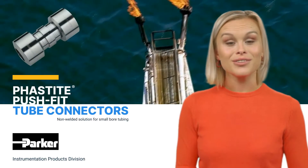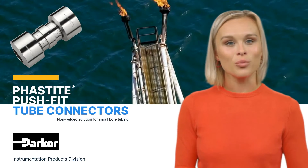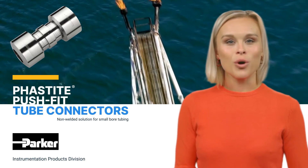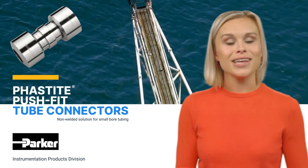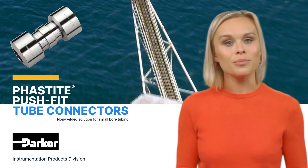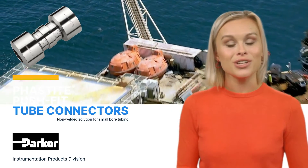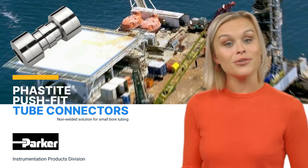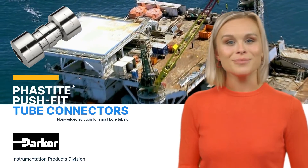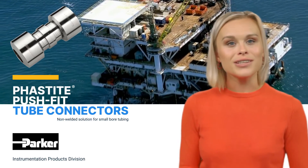In conclusion, the Fastite push-fit tube connector is a groundbreaking substitute for all welding techniques, including orbital welds. With the use of a hydraulic tool, this permanent connector without ferrules may be quickly installed. Simplifying the process of assembly and inspection, it also removes the need for hot work permits, cooling periods, non-destructive testing, and welding expenses, resulting in safer and more effective operations.